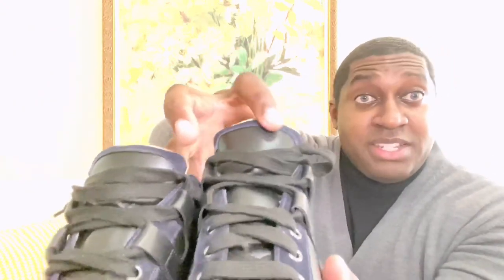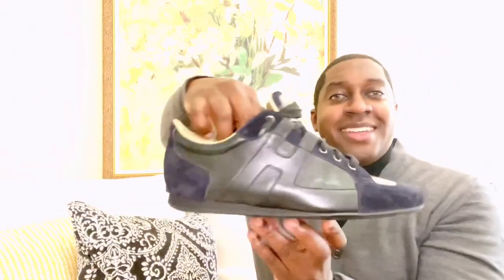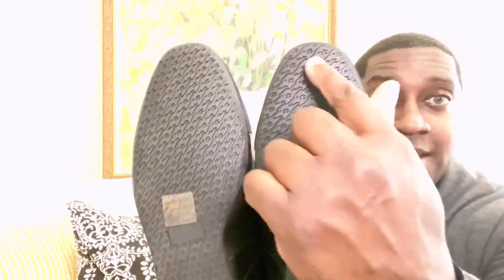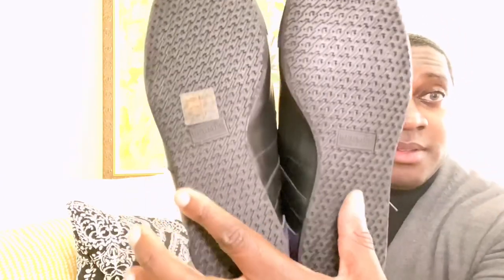The tongue is plain but it does have the nice suede throughout. Check out the bottom of the sneaker — very nice detailing and attention to detail. It has the H's throughout — very nice.